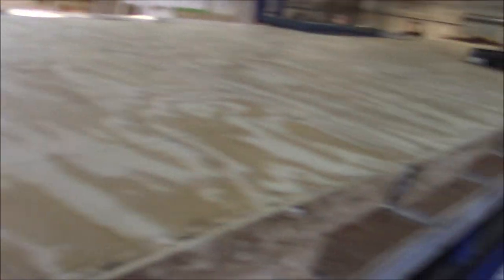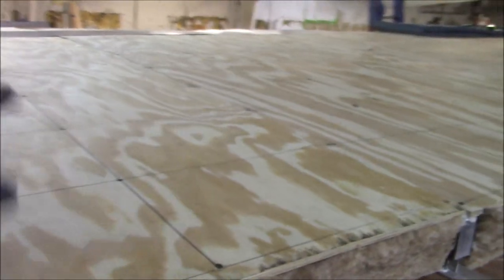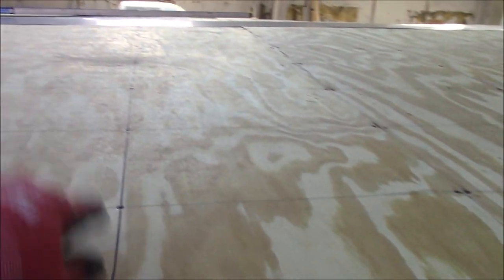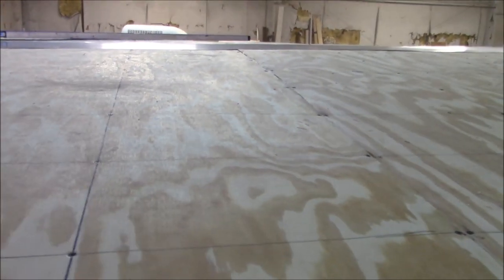We've got virtually every piece on here now — got a couple of sheets up there to fill in way up front and obviously this piece in the back. We took the time to lay all these out because I want maximum strength. We put all these in here about 10 inches apart, and I want to make sure they're all flush so I don't have all these dimples in the roof.